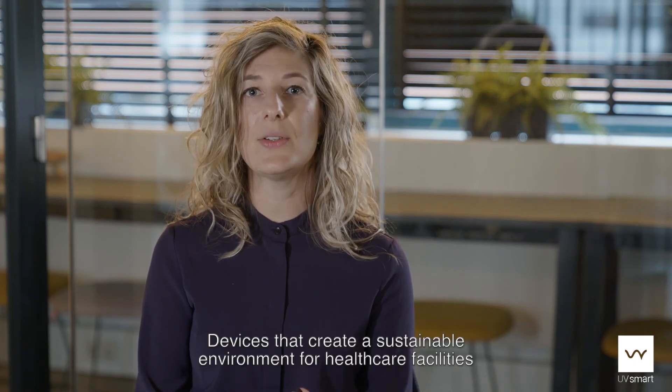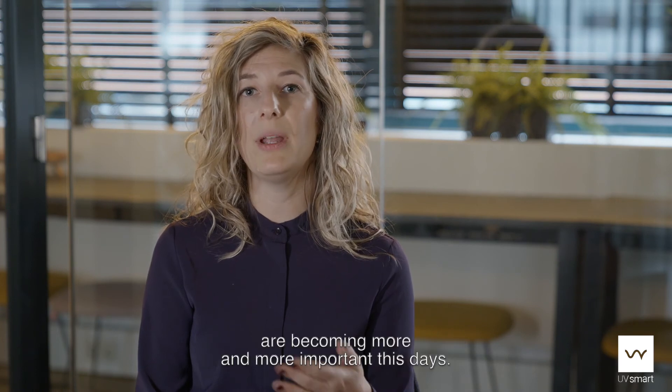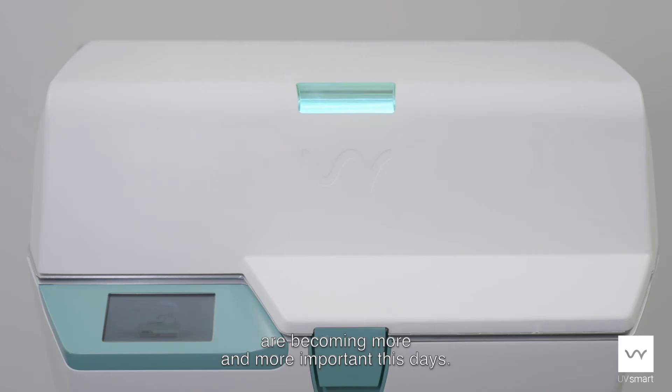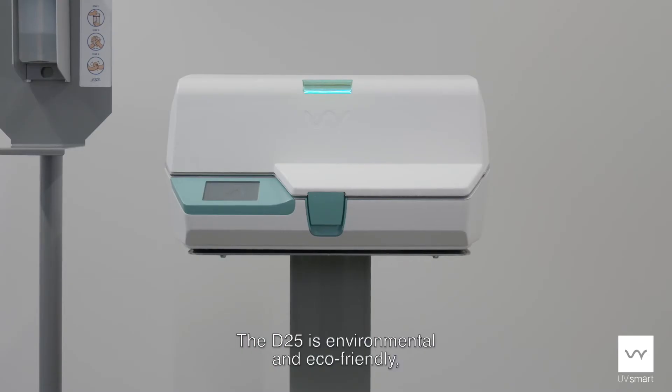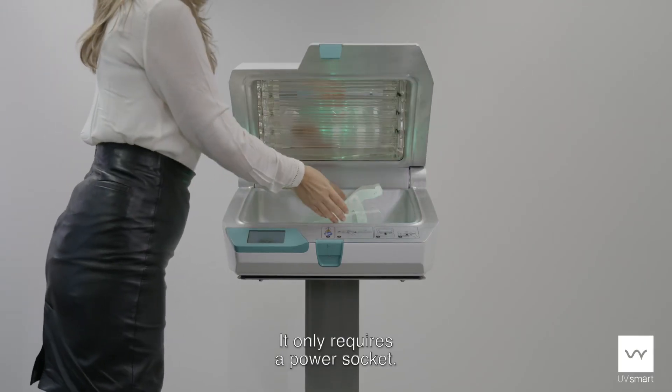Devices that create a sustainable environment for healthcare facilities are becoming more and more important these days. The D25 is environmental and eco-friendly. It does not make use of any chemicals or water — it only requires a power socket.